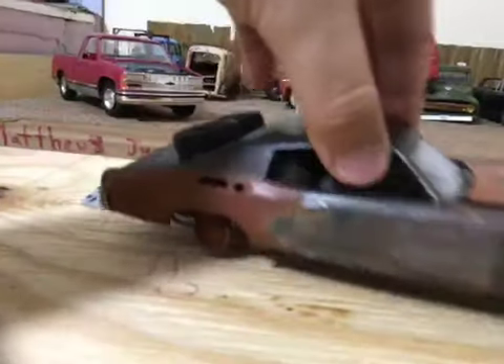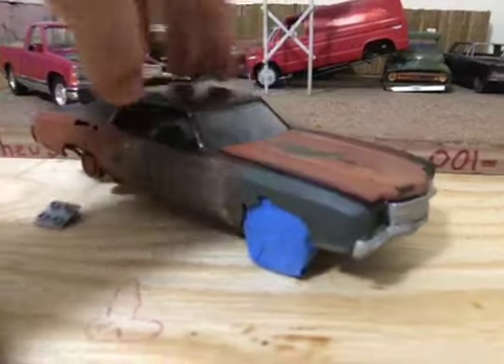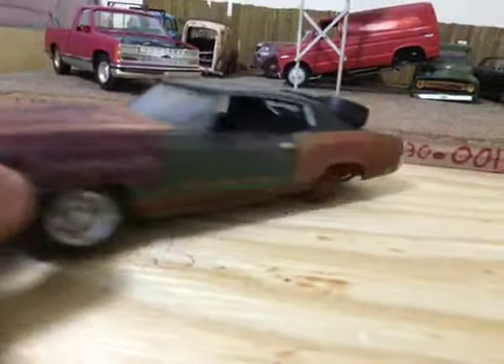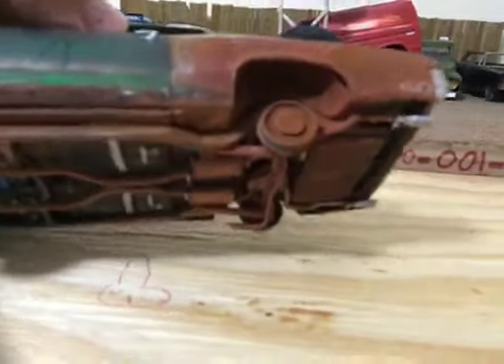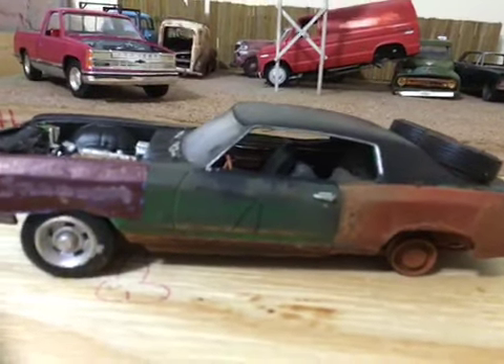Hey guys, Matthew here again. I just redid my 1970 Monte Carlo two-door. This was originally a replica of the Monte Carlo from the Rogue Kill TV show, and I decided to redo it like a more realistic junk car.